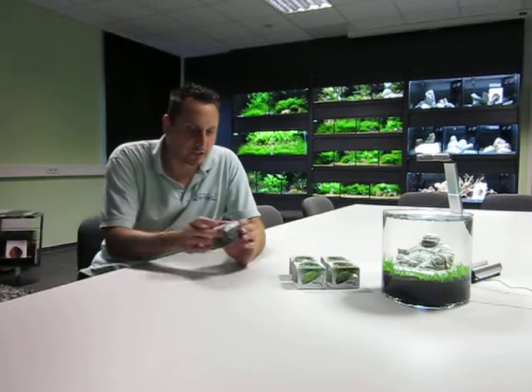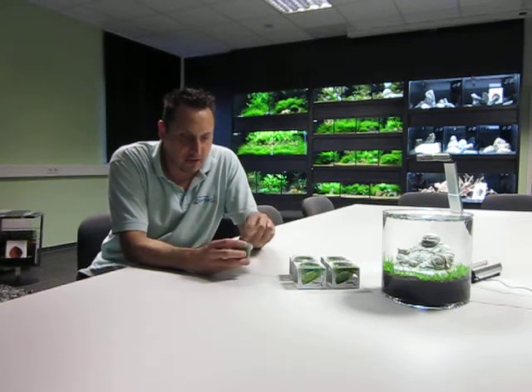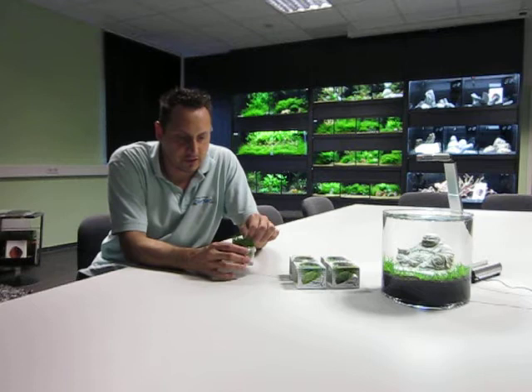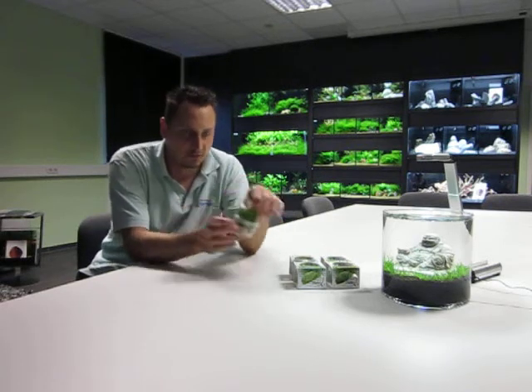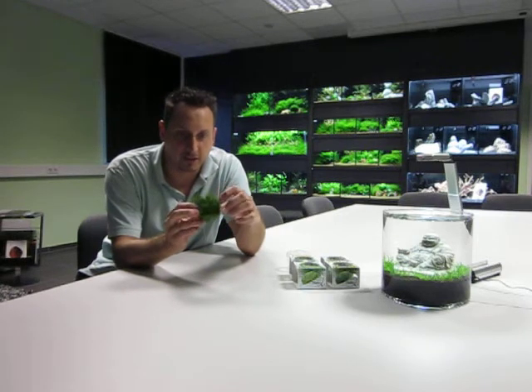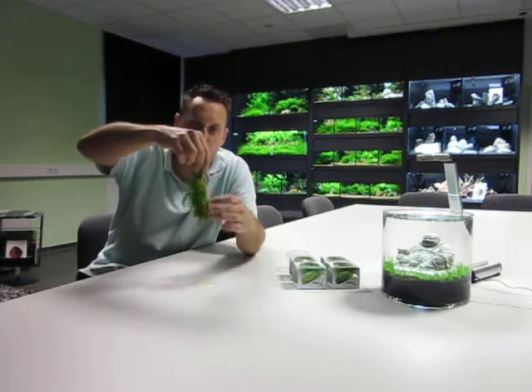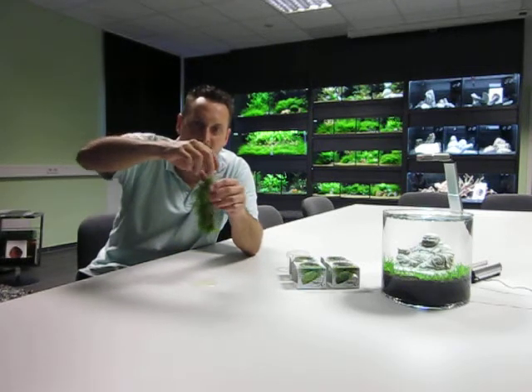I just want to show you how to use these cups. We start with a very traditional plant like Eleocharis, a small hair grass. You remove the cup and then you can see the plants. Put it outside and you can see how big it is and how much quantity you have.